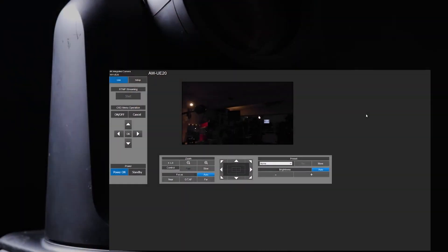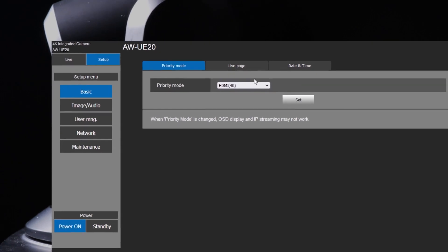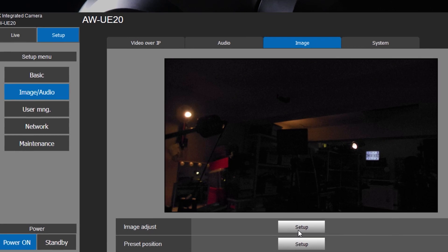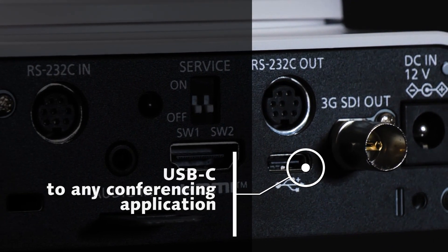The cameras feature a new clean interface with central functions listed to make sure AV managers can access the functions they need simply and remotely. The USB-C connection can be simply plugged into conferencing or education applications directly.